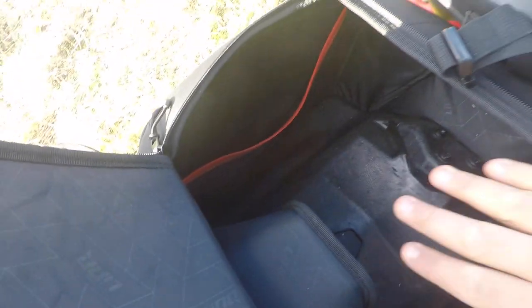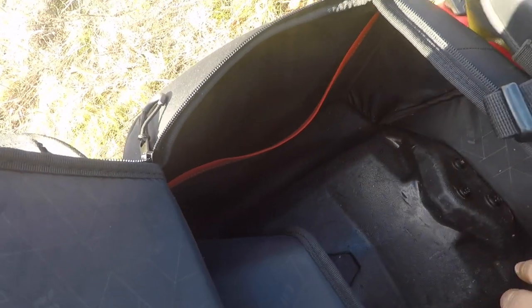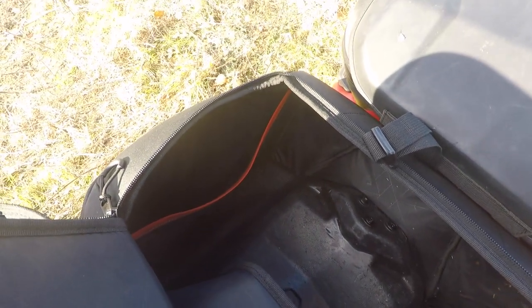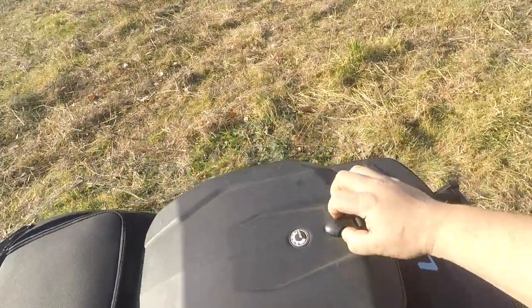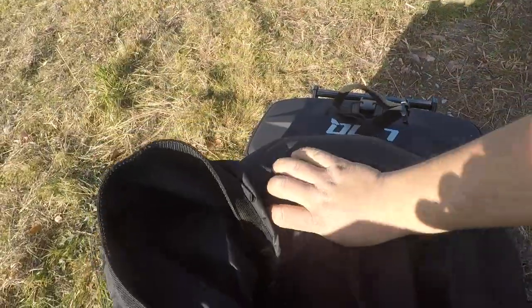Usually what I use this bag for is I put my tow ropes in here, and also a lot of two-stroke oil, especially if I'm going away for a four, five, or six day trip — I have to carry oil unfortunately. Then I use this bag for all my clothes. I like it because it's a dry bag, so no matter what happens my clothes aren't going to get wet.